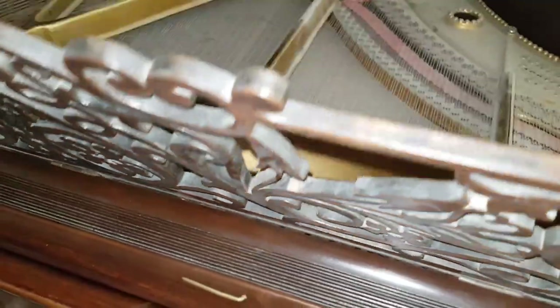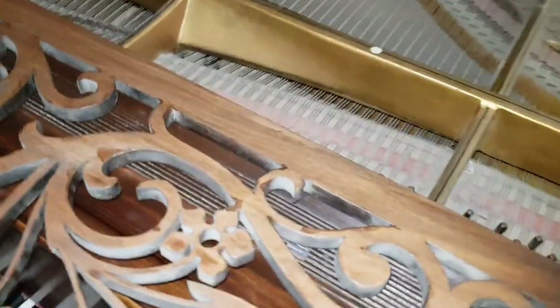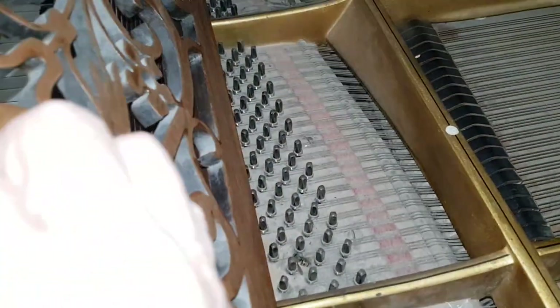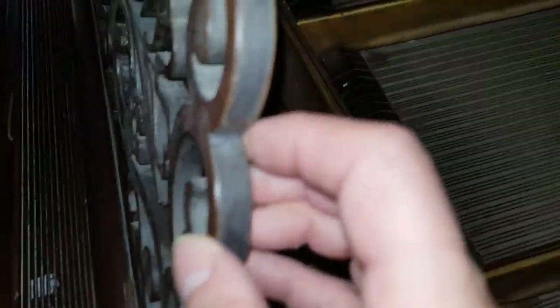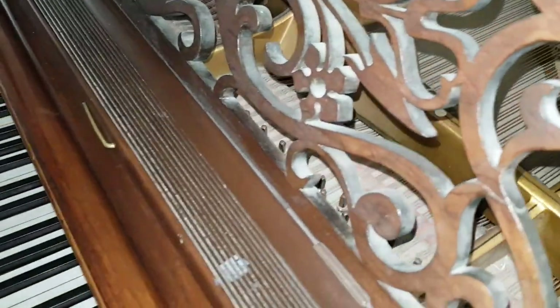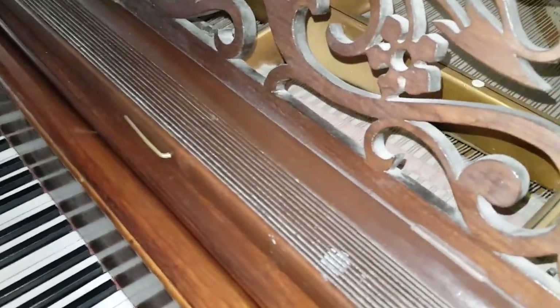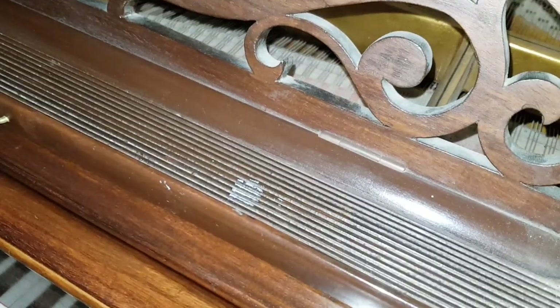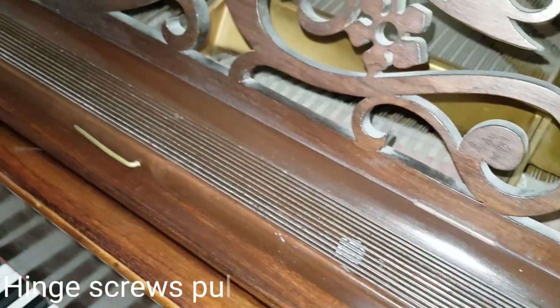These music stands, like the Model A again, don't have a backstay on them. There's a tendency for people to force these and then the hinge breaks — that has happened on several occasions, so you have to be very careful with that.